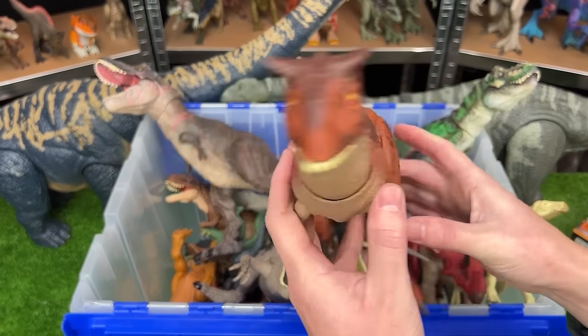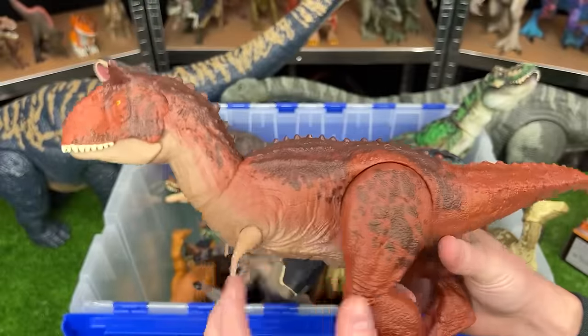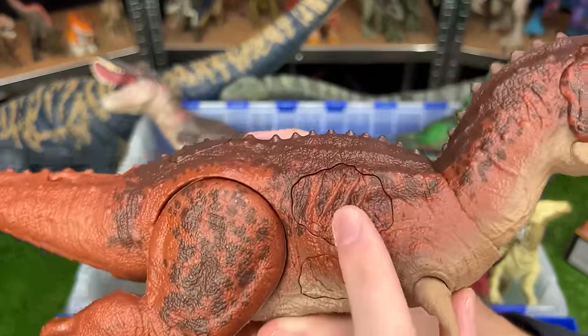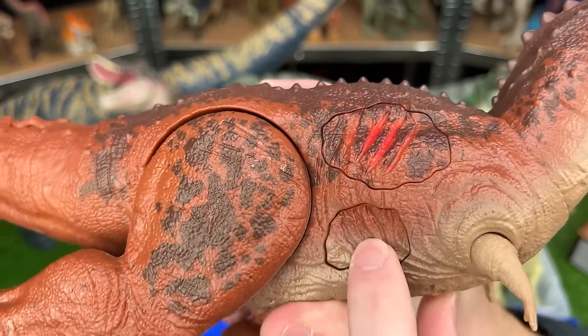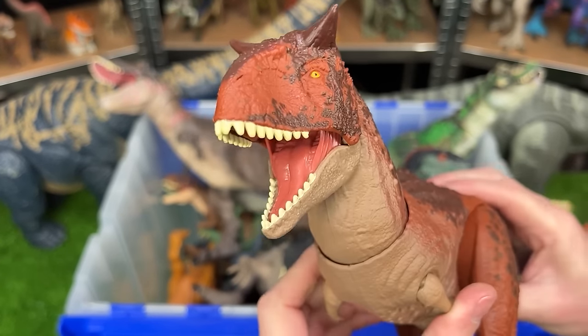Next up of the new figures is this Epic Attack Carnotaurus figure. It has the classic orange-red coloring all over its body. And the special part is it's got these two action buttons for battle damage and sound effects. And not only that, but it also has a jaw-chomping action.